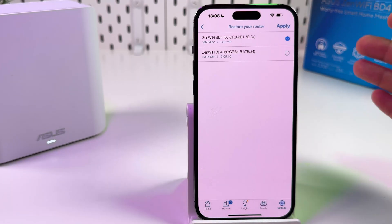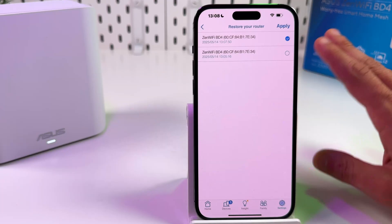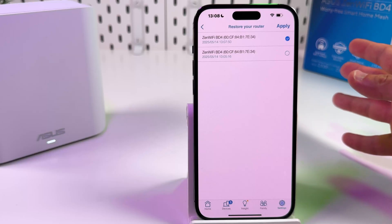I recommend you to create a backup right after you have a successful configuration, after you've done all your settings. Do not wait until you have some problems and need to reset your router.